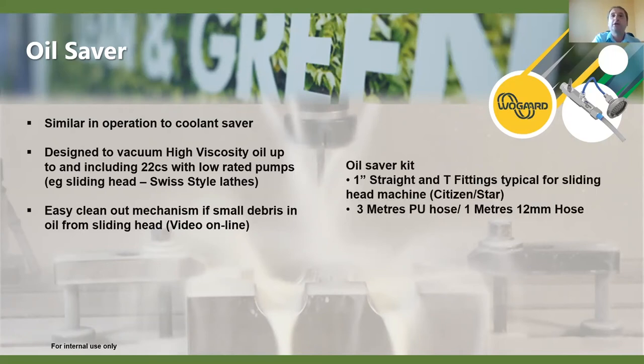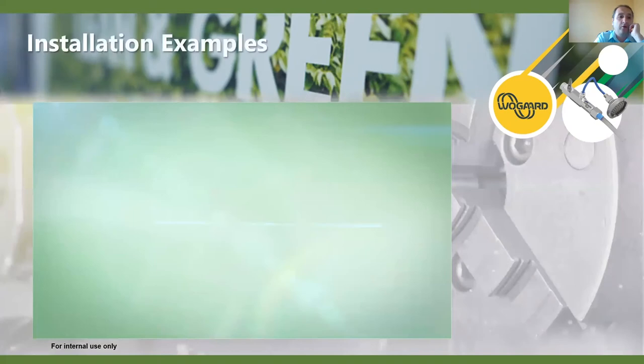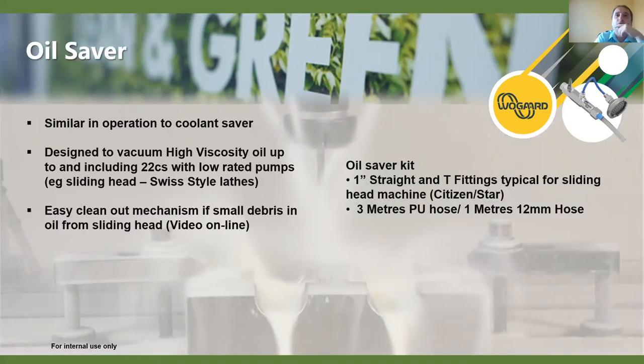The oil saver kit comes with one-inch straight and T fittings, typically used for sliding head machines. It comes standard with three-metre PU hose and one metre of outlet pipe. Going back on the vacuum reach - we can go further from the bin to the pump, probably around five metres depending on the thickness of the oil and the pressure available.